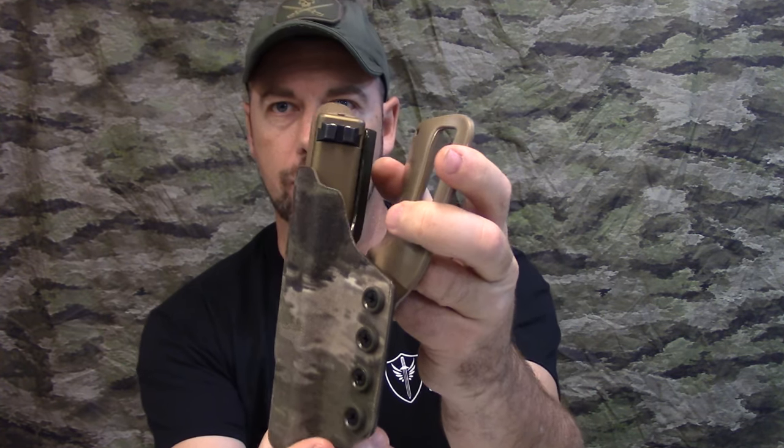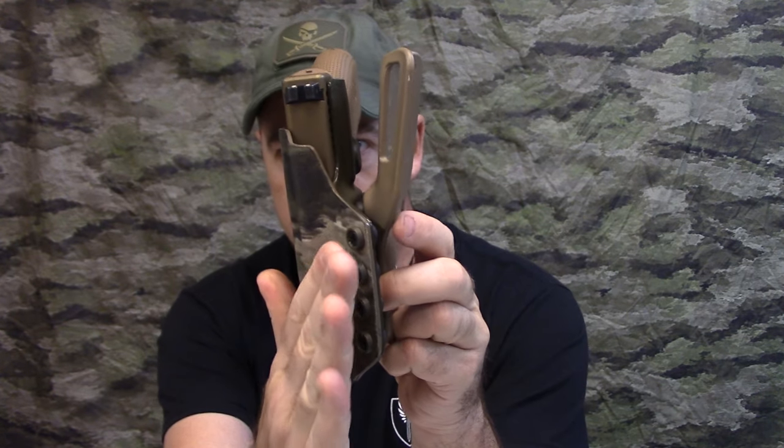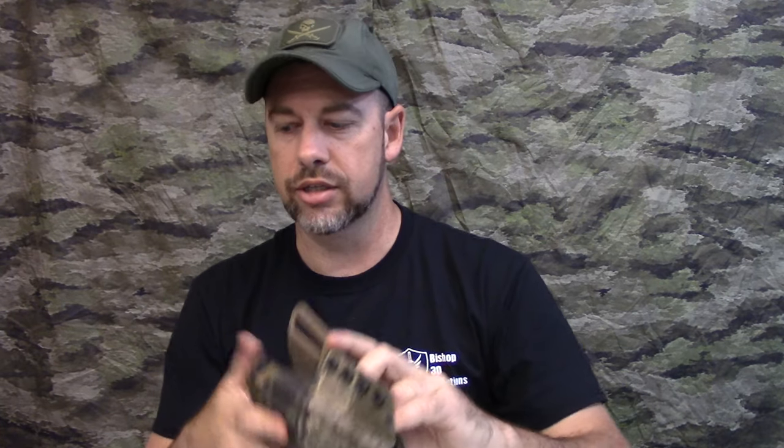The other thing I like — you can see it on mine as well — notice how the front curves around right here. I like that little added touch versus just coming straight out. That way it's less prone to hitting, snagging, and catching on things. It's got a little more of a rounded profile to it.